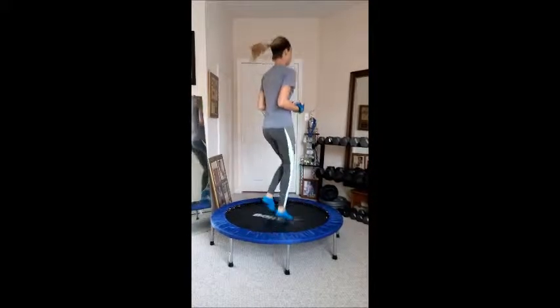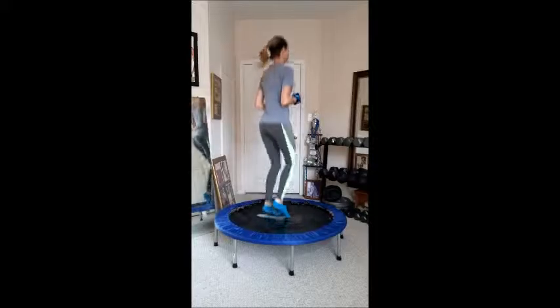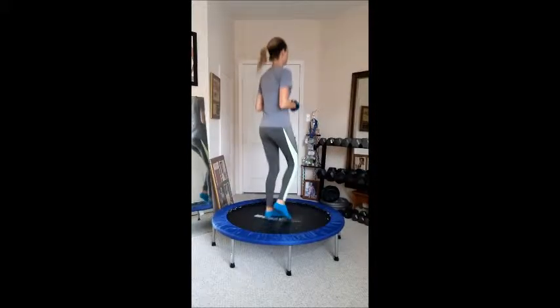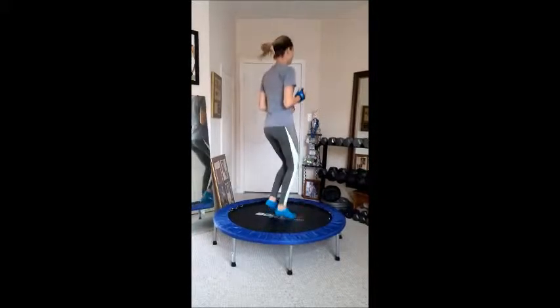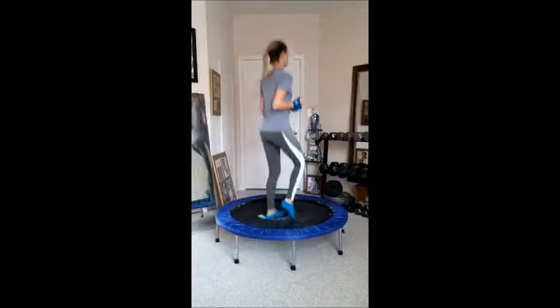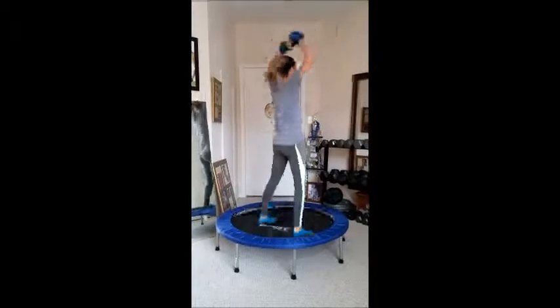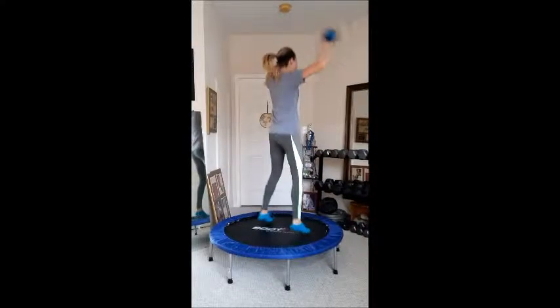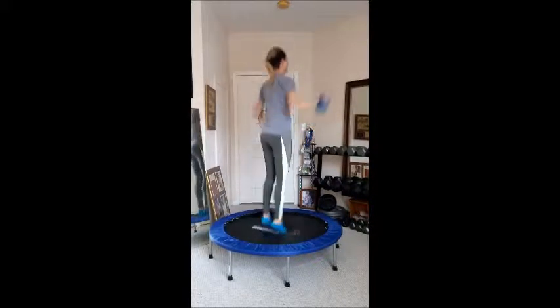60 seconds of this — almost there. Jumping jacks. Do these for 60 seconds, part of a circuit.